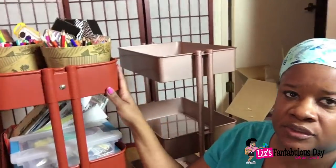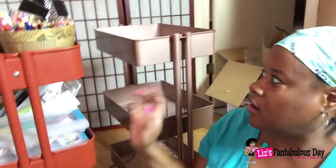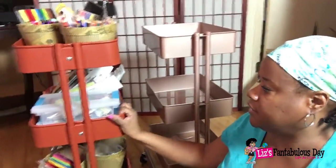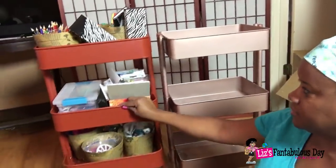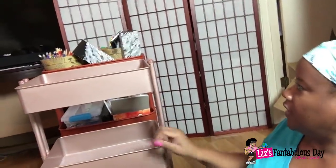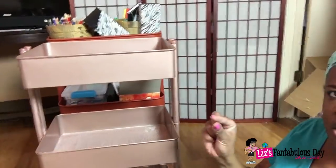I've been using the Ikea one — I roll it around my house, keep it by my bed, stick it in my craft closet and all kinds of stuff. They are comparable in size, they're about the same. Looking at them side by side, you can see they are about the same size, though the Ikea one is a little bit taller and a little bit wider as well.